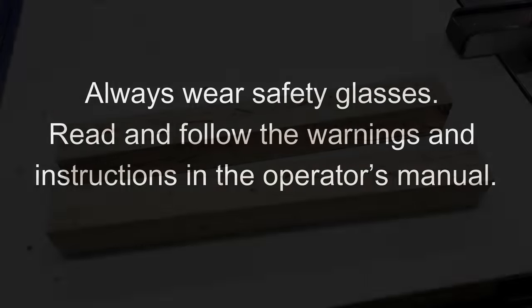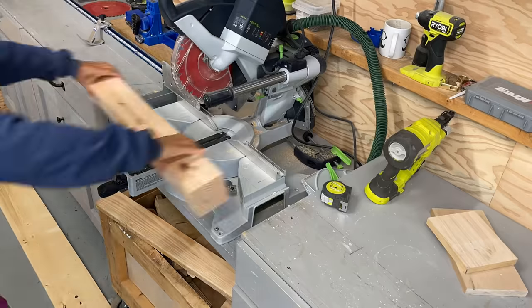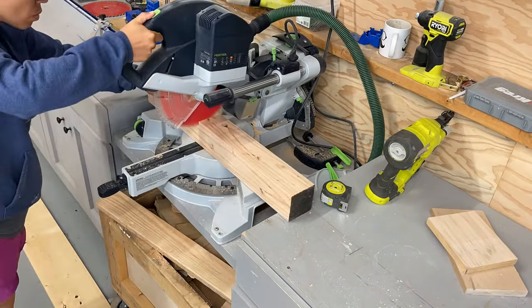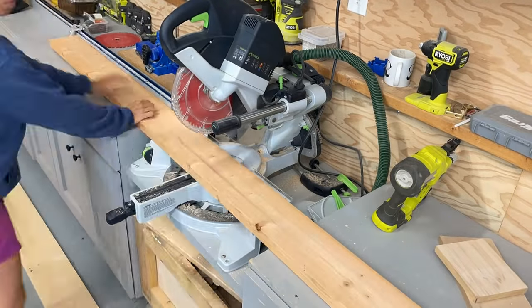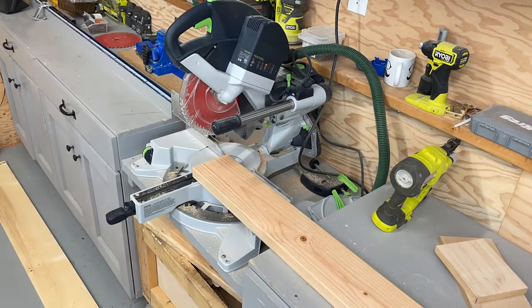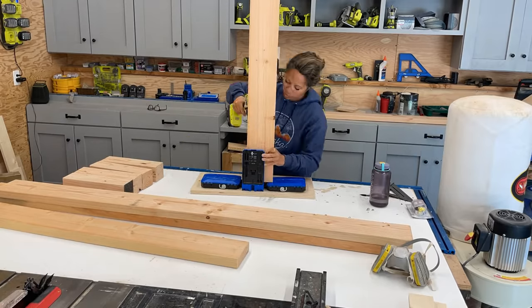I want this bed to be durable and beautiful and last a long time, so I'm using 4x4s for the legs. All the materials for this bed including the 4x4s are available at most any hardware store. I recommend cutting with a chop saw or miter saw. You'll need a 10 inch to cut the 4x4s. If you can't, you can also use a circular saw — for the 4x4s you would double cut, meaning you cut on one side and then flip it over and cut the other to finish the cut. Having good straight cuts is very important to the overall outcome of your bed.